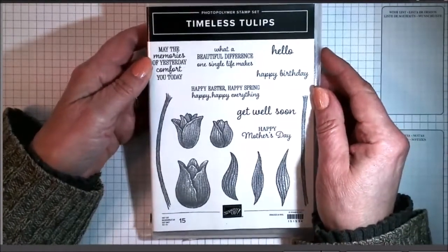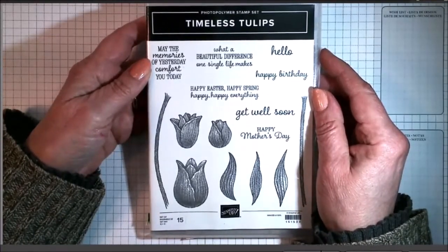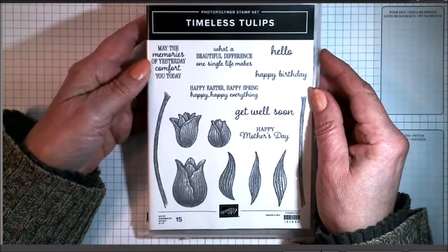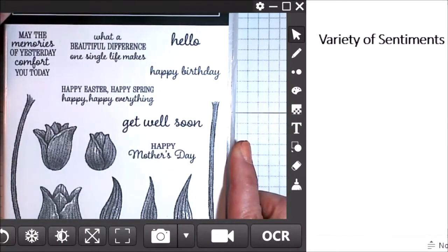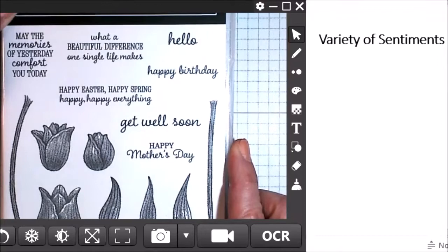So here is the stamp set. I'm going to point out several things about the stamp set, but let's start by taking a look at the sentiments. There are a lot of sentiments to start with, and there's a huge variety to them. Now we can see these sentiments up close. I do like the variety of sentiments in this stamp set.